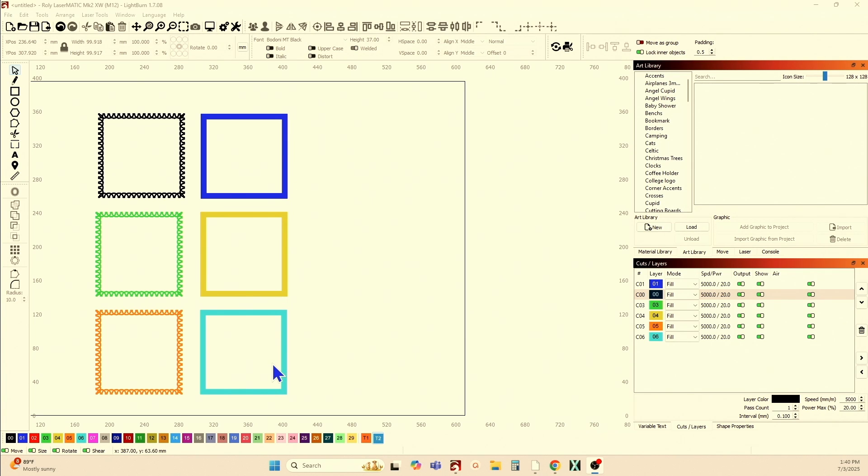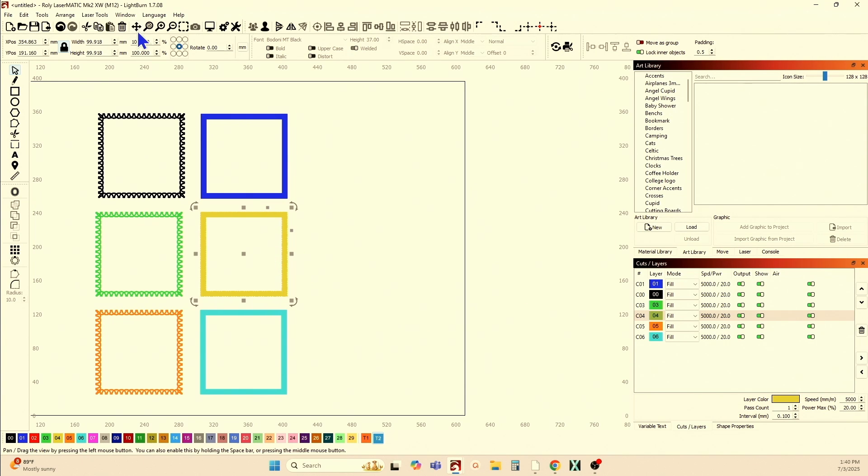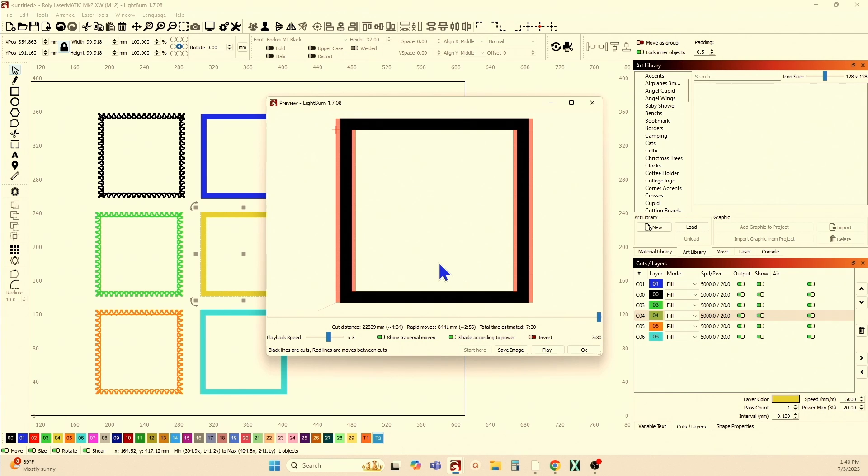Here is a simple frame I've created using the rectangle tool. This one I have in standard fill, and if we look at the preview, you see all of the scanning of the white space, and it's taken nearly 12 minutes. This one is the same one, but I've used flood fill, and if I look at the preview, I eliminate all of that white space, and it's down to 7 minutes and 30 seconds.